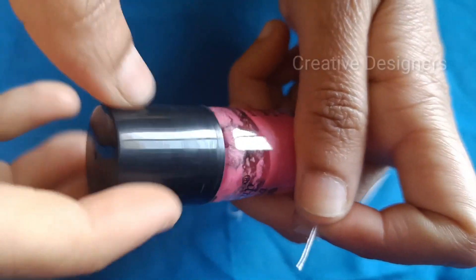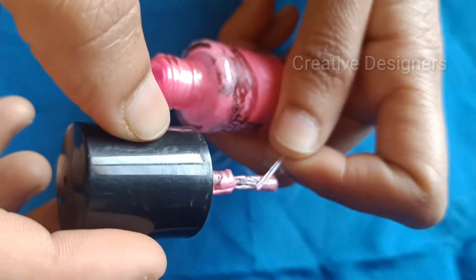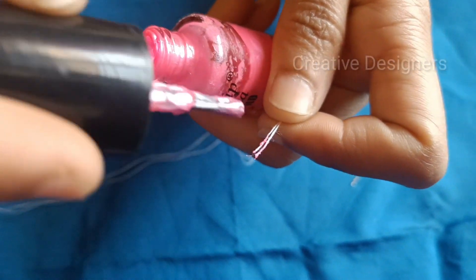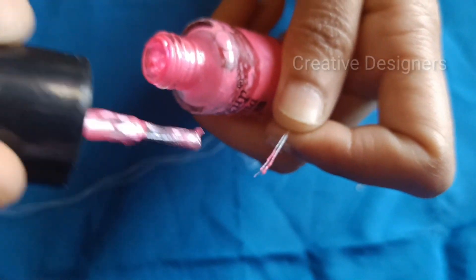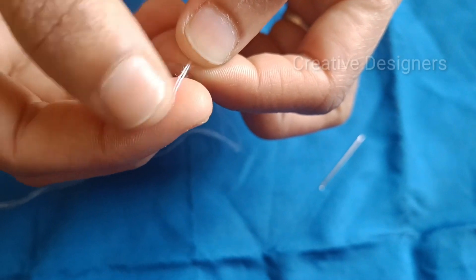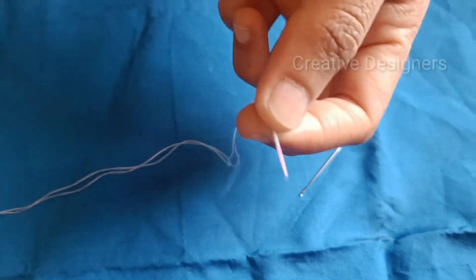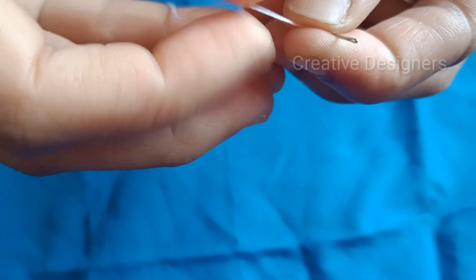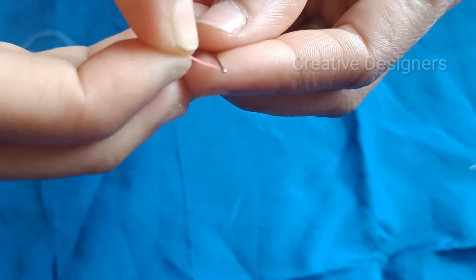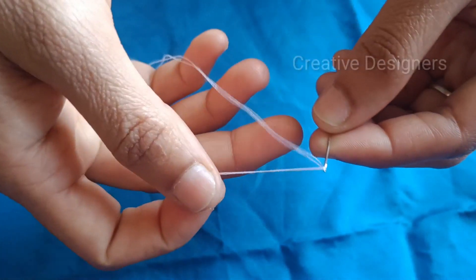We're going to use the glue to secure it. Apply the nail polish to finish — you should use the nail polish to keep it in place. This is a very easy technique.